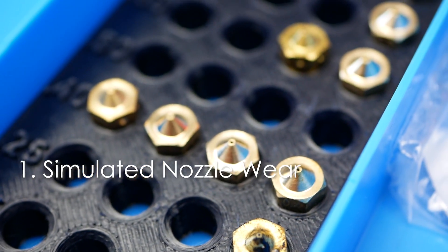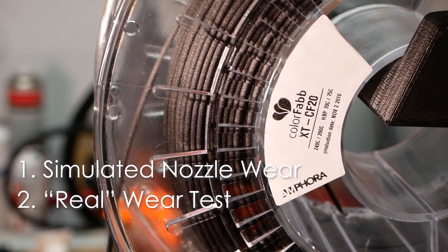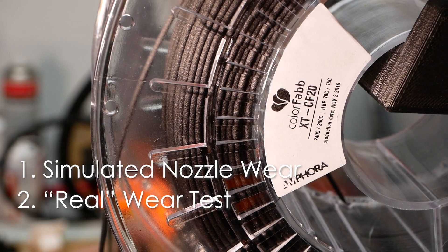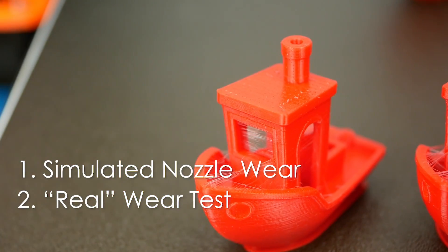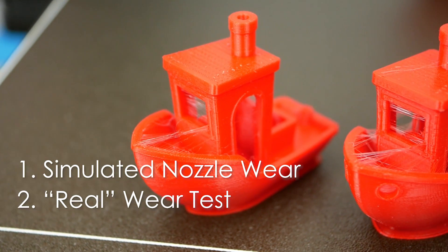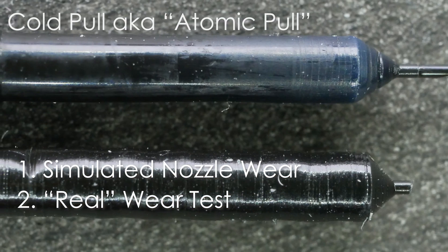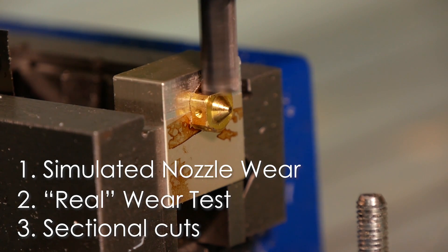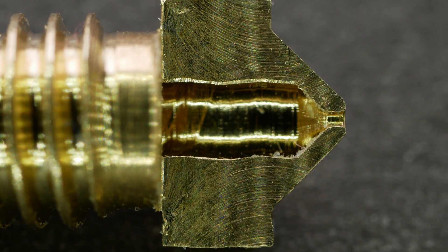So what we will be doing in this video is simulating the nozzle wear with different sized nozzles. Then we'll print abrasive materials with new brass nozzles and see how they actually wear and check the influence of this wear on print quality. We'll also take a close look at the nozzles with imprints using cold pulls, and I've also cut a couple of them open to see how they look on the inside.